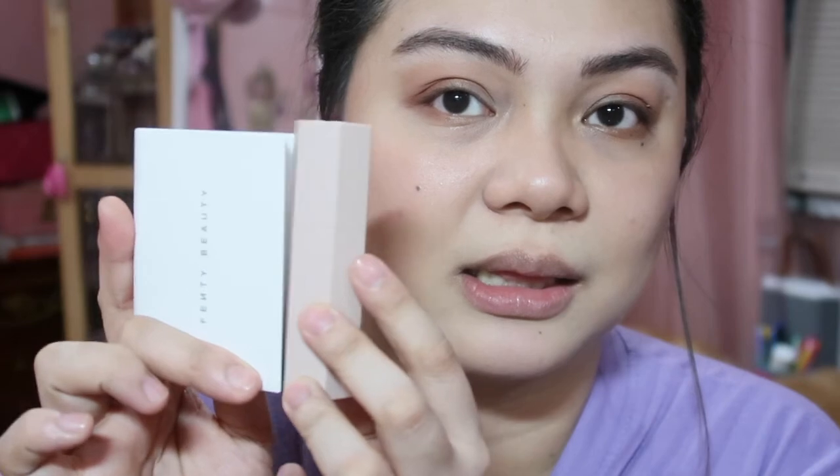It claims to be a universal blotting powder that absorbs shine and diffuses the look of pores for a filtered look on the fly. I'm not sure about the pore-diffusing, but it does mattify when you apply it on your skin. If you don't have a powder, you could buy it — but 1,700 pesos for a powder is steep for a high-end brand. Honestly, I think you can compare it to my favorite Essence white translucent powder — it's almost the same. I like the packaging — very white, nice, a bit heavy. It mattifies, but I don't think it's worth it to buy.